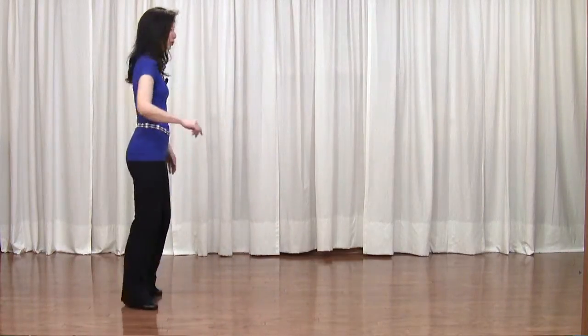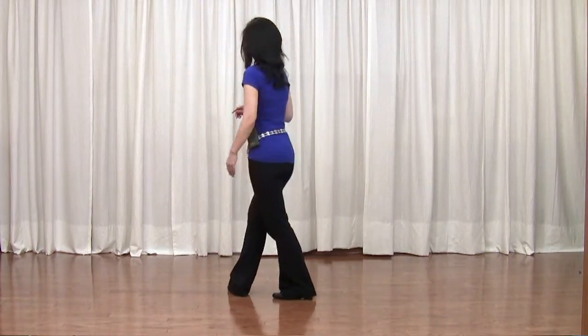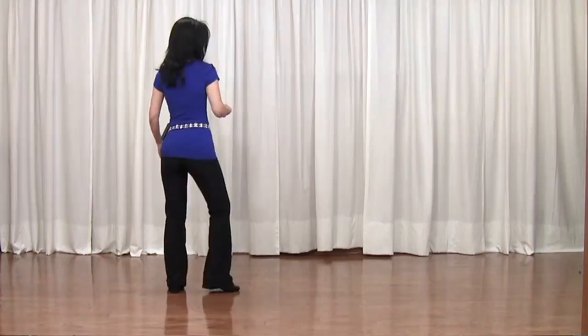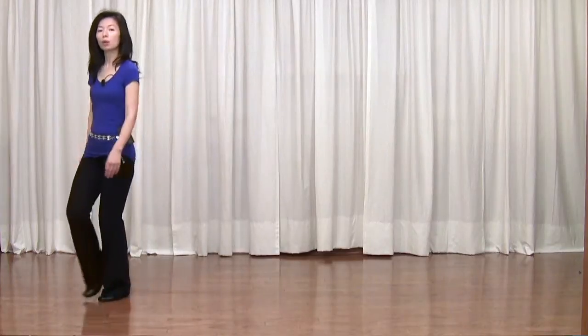Step, pivot, half turn to your left. Side. Section 2: rock back, recover, step to the side and make a half turn to your right. At the same time on the ball of your left foot, to the right diagonal — walk, walk, walk.